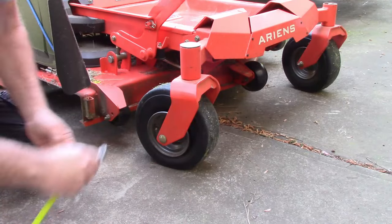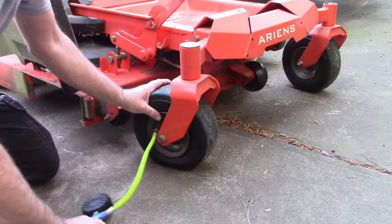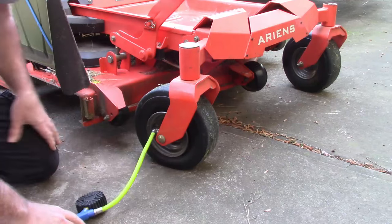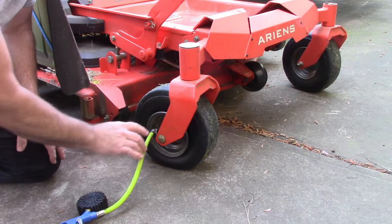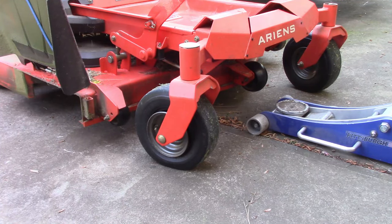Here's the deal: you hook up your hose, you try to squeeze the rim, air doesn't go in. How do you fix that? Let me show you an easy way. You start by getting the weight off of the tires.